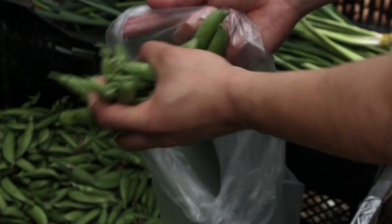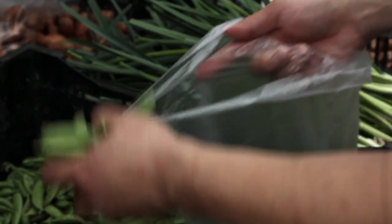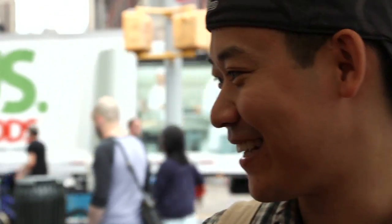Do you change the menu often? We try to change it seasonally based on what's available.